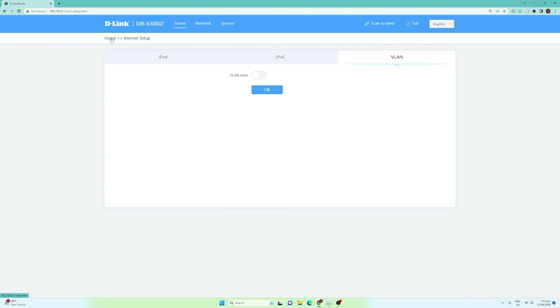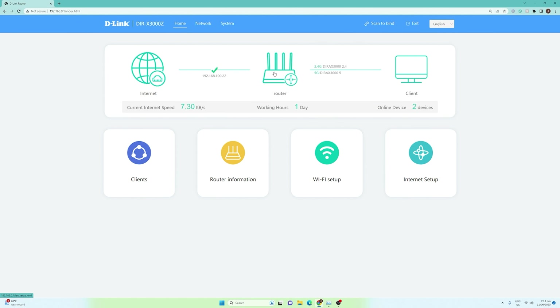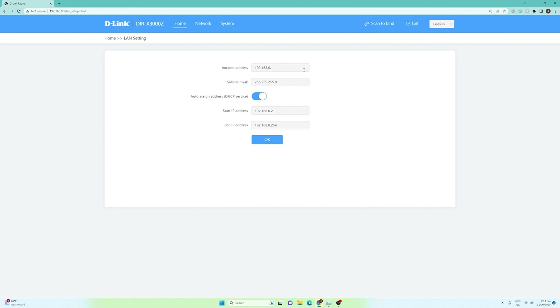Going back to the home page, we're going now to the router section. Under the router, you have the basic LAN settings. The internet access address is 192.168.0.1, which is the web management console we are accessing. You will need to set the subnet mask as well, but by default this is already configured. The auto assign IP address will be responsible for the DHCP service, meaning that devices connecting to your Wi-Fi network will receive an IP address starting from 192.168.0.2.